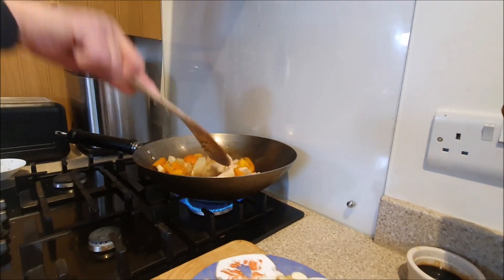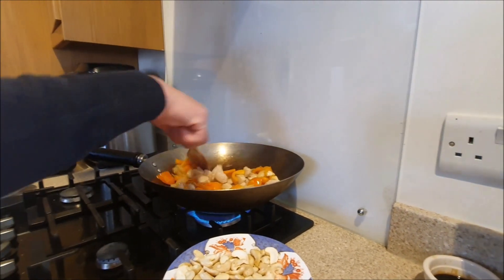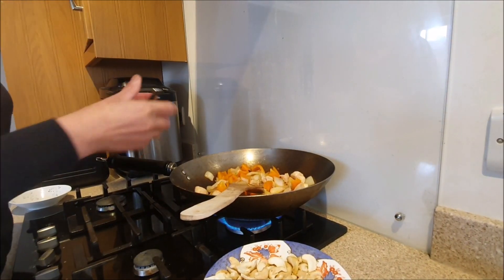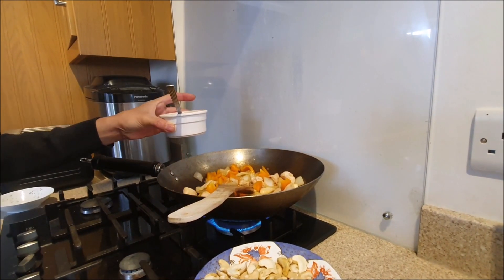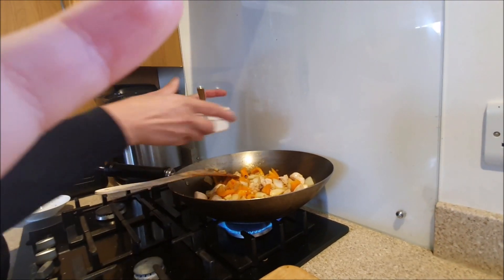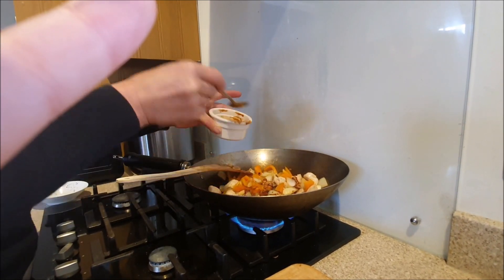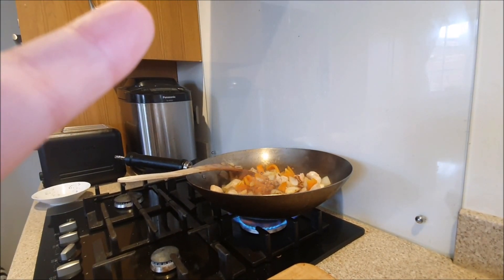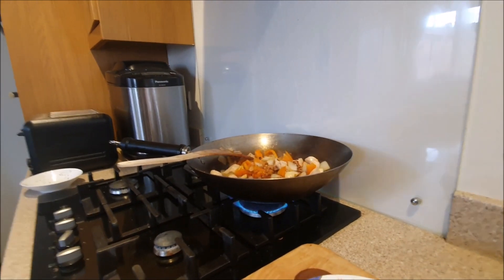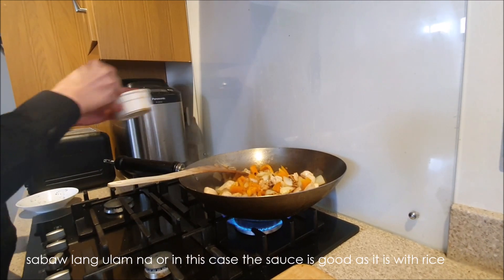I'm going to nibble a cashew nut. We are using high heat so this cooks quickly. Now we are going to add our sauce. I'm only nibbling on the cashew nuts — I'll stop! Would you like a little sauce? Yes, more than that! It goes well with rice, doesn't it? Oh yes it does — most delicious with rice, especially the sauce.